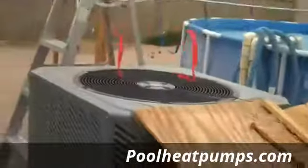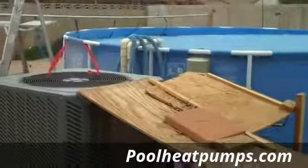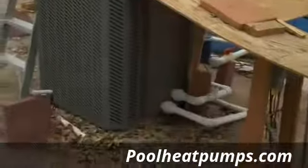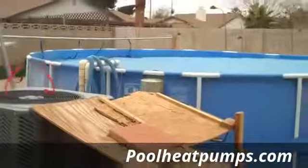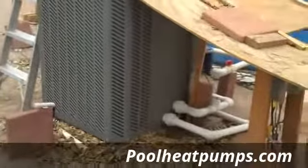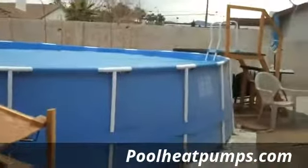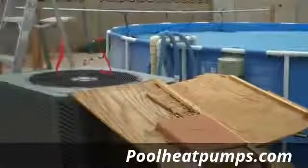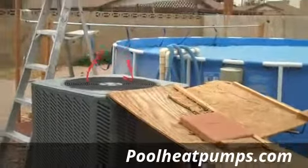We appreciate you watching our videos and checking this out. If there's anything we can do to help you save money and add a green technology item to your backyard instead of wasting money on gas and propane, please contact us at poolheatpumps.com. My name is Jason — thank you for watching. Stay tuned for more videos as the weather changes; we'll have some other neat ones to take a look at. Have a great day.